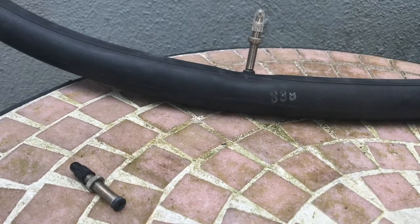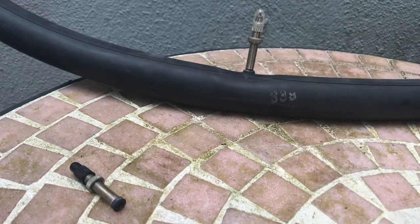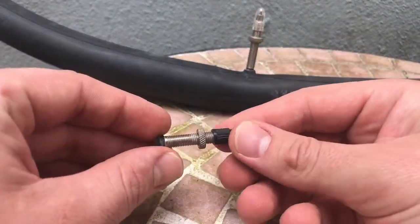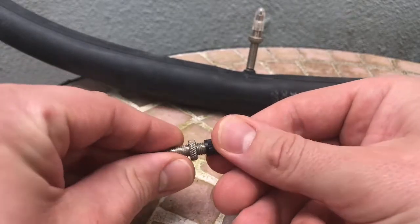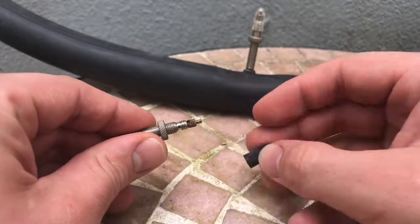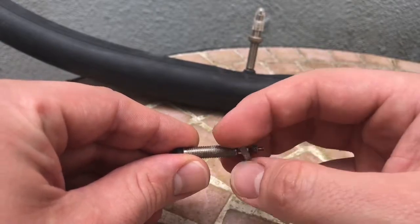Today I'm going to show you how to use and how to look at a Presta valve, also called a Sclaverand valve or French valve. This valve is commonly found in high-pressure road-style and some mountain bicycle inner tubes. It comprises an outer valve stem and an inner valve body, a lock nut to secure the stem at the wheel rim, and a valve cap may also be present.